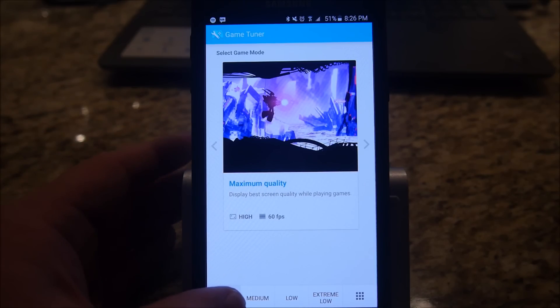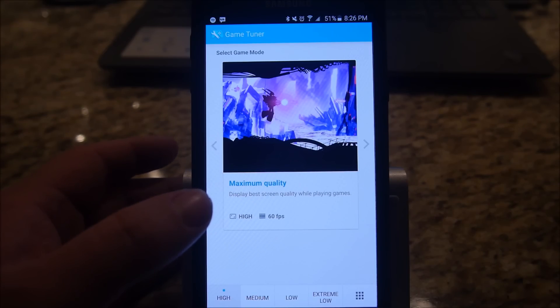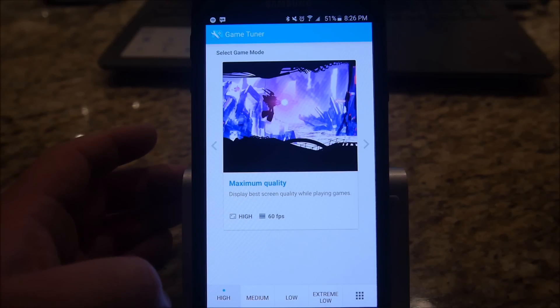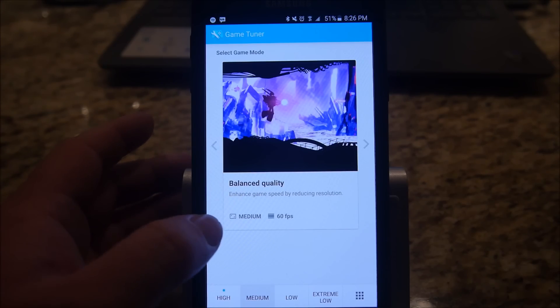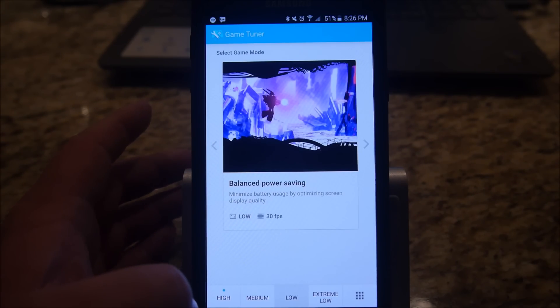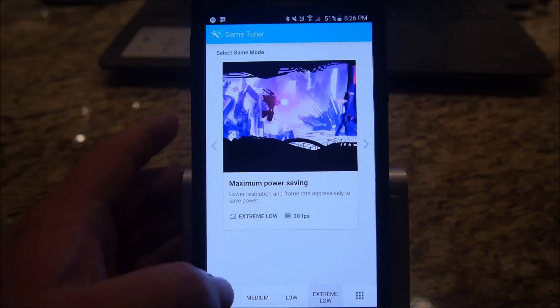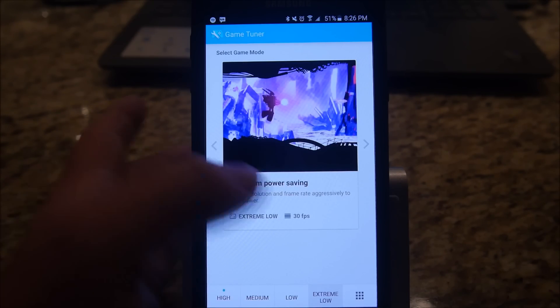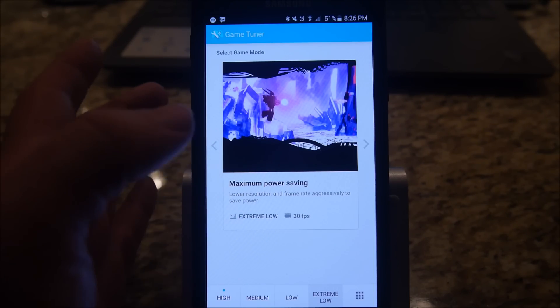You have a bunch of settings right here. At first it's set to High, so the games will run in full maximum resolution with 60 frames per second. Medium is set to a medium resolution at 60 frames a second. Low is low resolution at 30 frames a second. Extreme Low is 30 frames a second, and the resolution is going to be less with each step down.